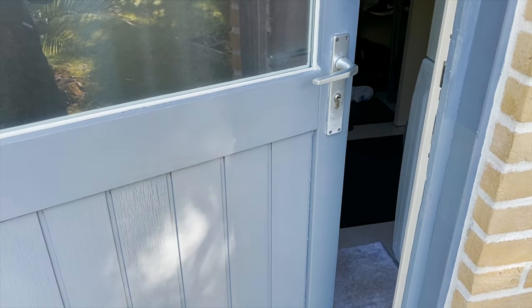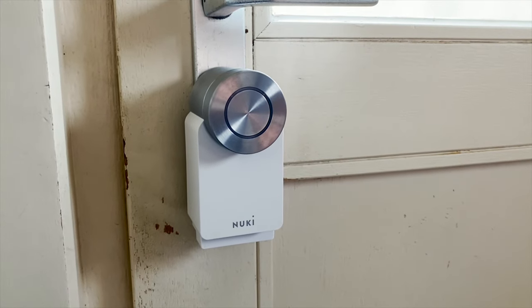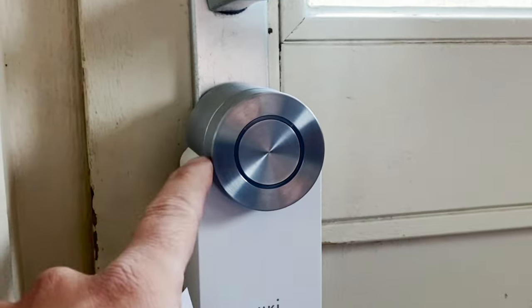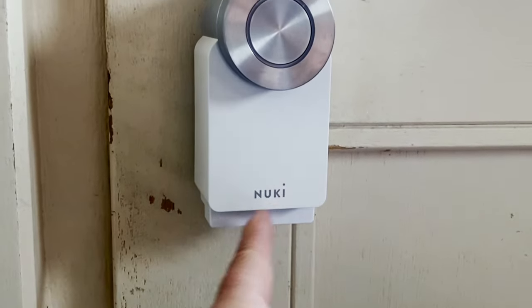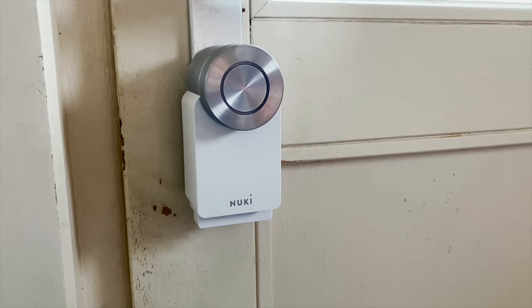Let's dive into this Nuki. As you can see here, I have the Nuki smart lock pro installed. You can recognize it by this metal finish on the turning part and its battery pack. It's really a nice thing to have and it's so easy to install.